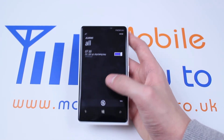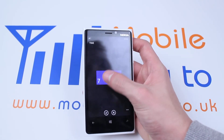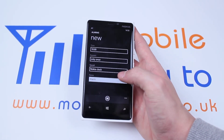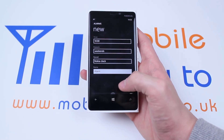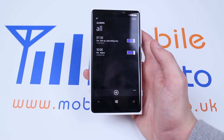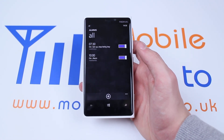You can add multiple alarms — for example, if I wanted to wake up at 10 o'clock on the weekends I could set it to 10 o'clock, repeat on Saturday and Sunday, then press the tick and I have two different alarms for each day of the week. That's how to set an alarm on the Nokia Lumia 920 and Windows Phone 8 devices.